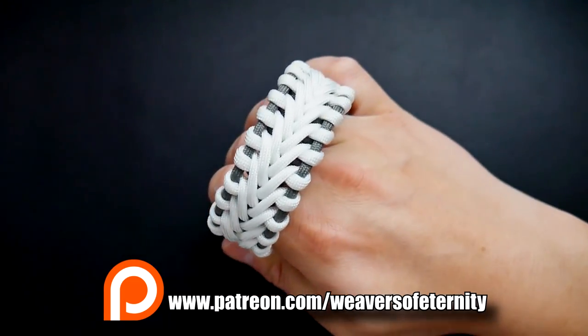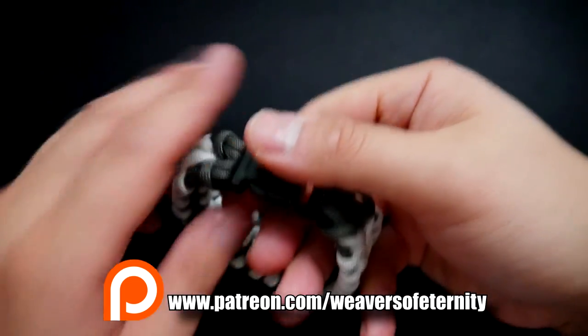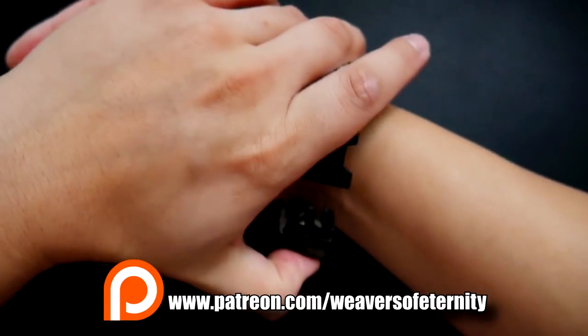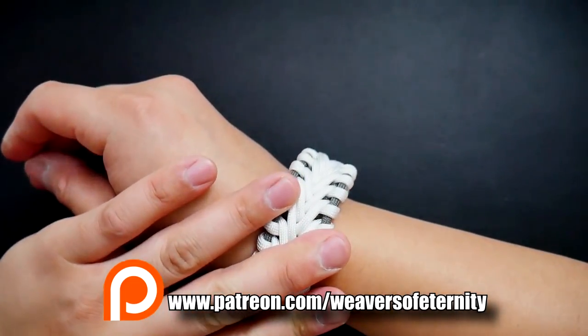And of course, as always, a huge, huge thank you to my Patreon supporters who've been with me, both old and new. Thank you so much for going that extra mile and supporting this channel. It really, really does mean a lot to me and I thank each and every one of you for your hard-earned support.